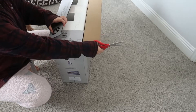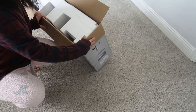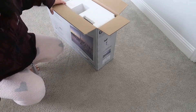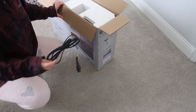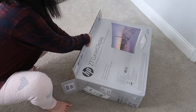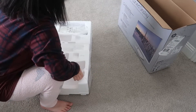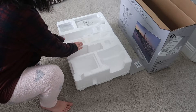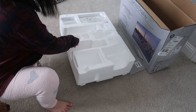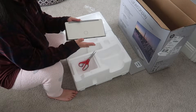So there's the HDMI cable, the charger, and part of the charger. There is another part that goes with this one, so I'll show you later.